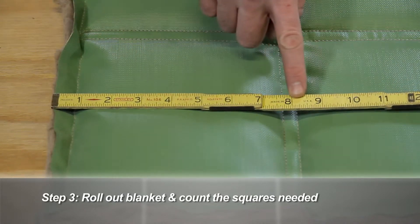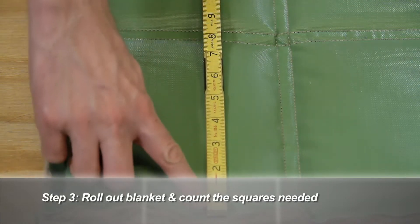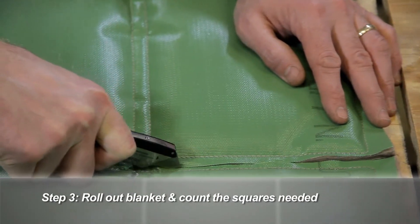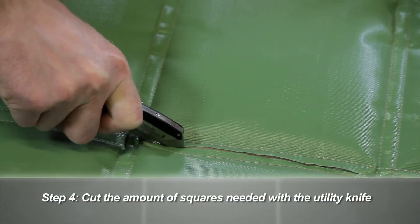Since cut and wrap squares are eight inches by eight inches, it's as simple as counting the squares. For the gate valve, we want five squares long and three squares wide. Cutting is easy — just use your utility knife and follow the seams.